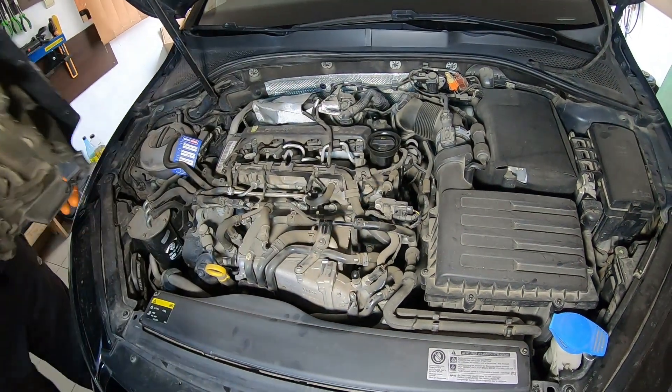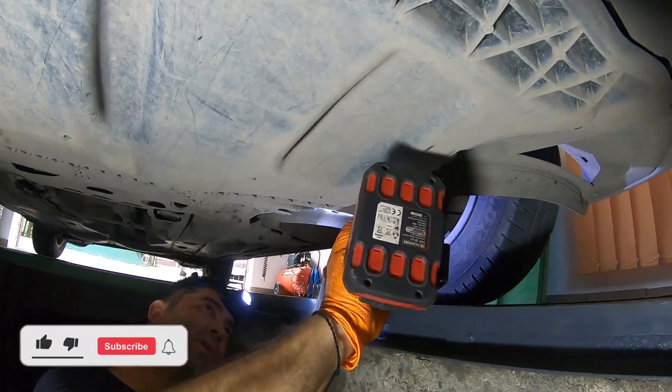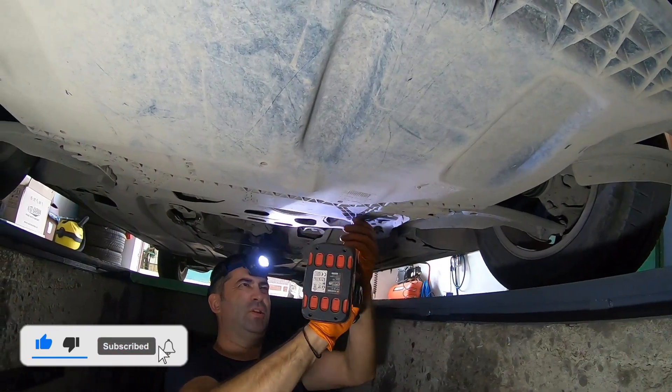First, unclip the engine cover and set it aside so you can have more space. Next, you'll have to remove the splash shield to access the oil drain plug and the oil filter housing.